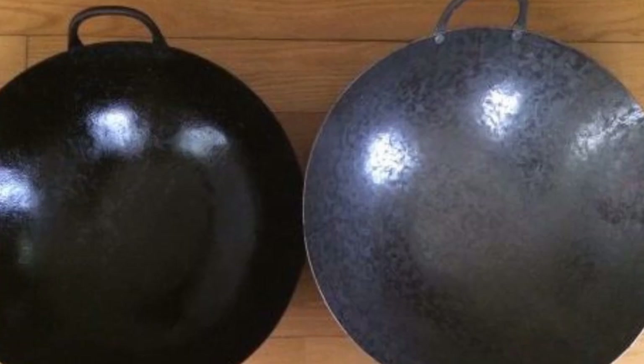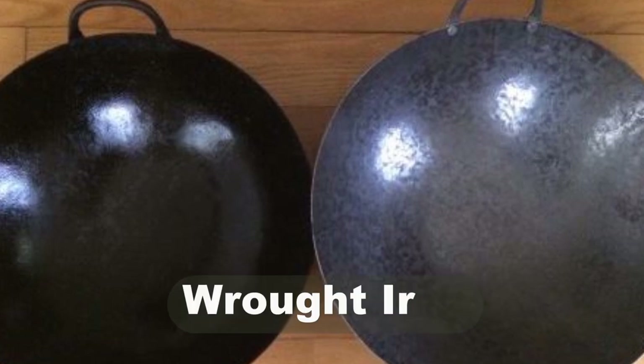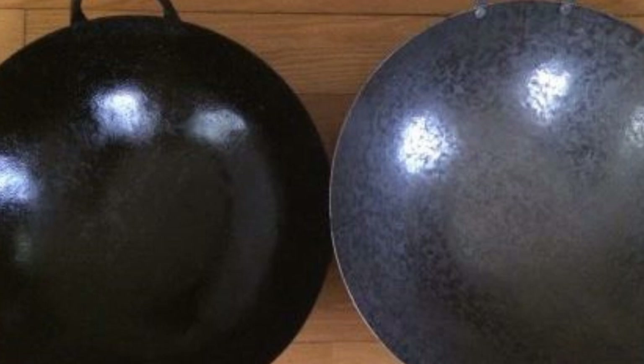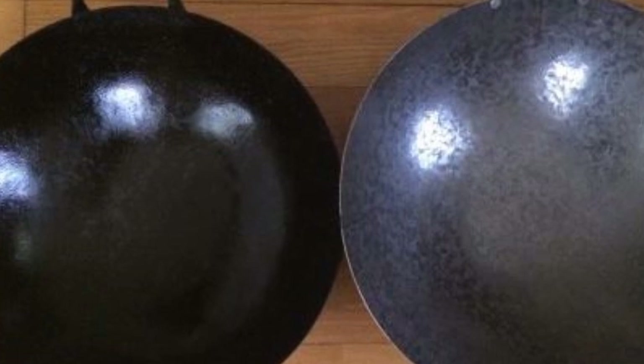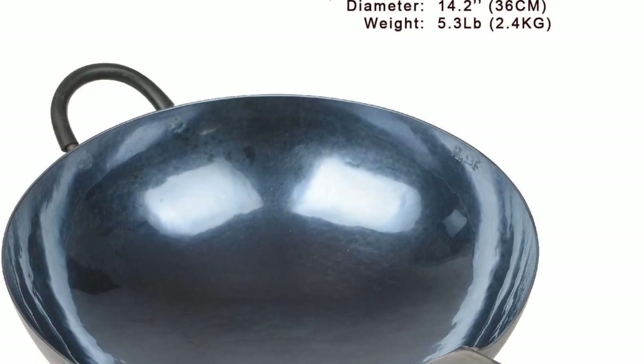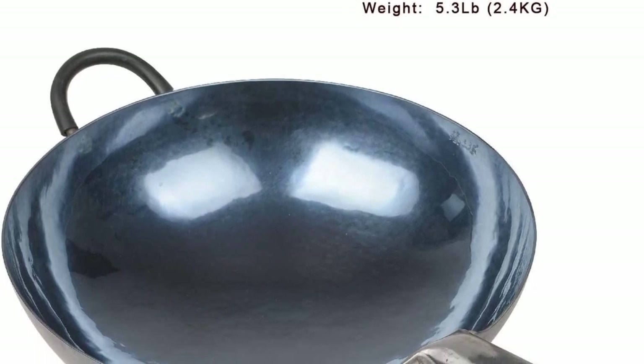This is frequently referred to as iron wok, also known as wrought iron. This type of wok has probably been in use in China for hundreds if not thousands of years. Today, it has been largely replaced by carbon steel woks.